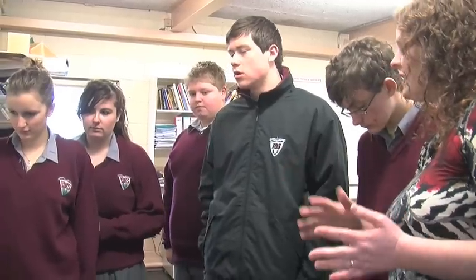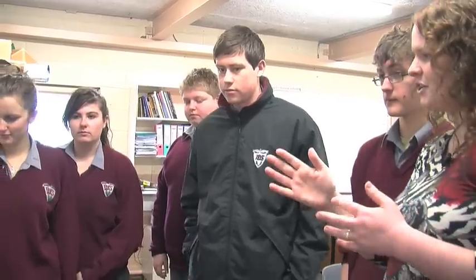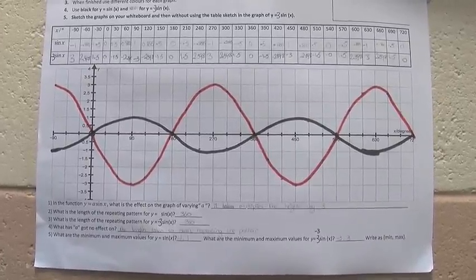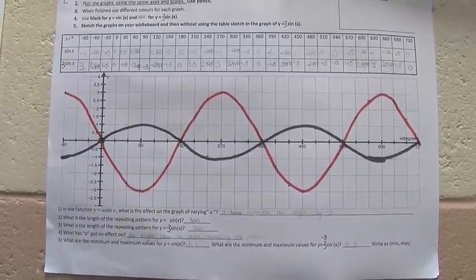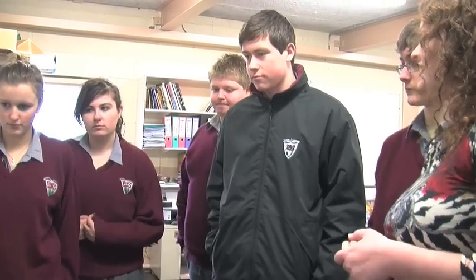First of all we look at what similarities do all the graphs have. Anyone notice anything similar with all of them? They're all wavy lines. They're all wavy lines, absolutely. And what part of the function made them wavy do you think? Was it the x bit, the a bit, or the sine bit?